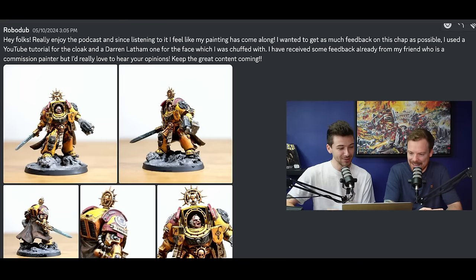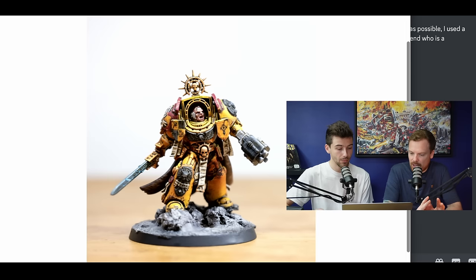Our next submission is from Rob Odub, who says: 'Hey folks, I really enjoy listening to the podcast and since listening to it I feel like my painting has come along. I wanted to get as much feedback on this trap as possible. I used a YouTube tutorial for the cloak and a Darren Latham one for the face, which I was chuffed with. I've received some feedback already from my friend who's a commission painter, but I'd really love to hear your opinions.' I think you're going for more of a gritty, grimdark kind of style with this. Weathering is really great to add to a miniature - it tells that story and narrative. You've done it in situations that would actually catch, like on the knee, or the bottom of the shin plate where it rubs against the toe plate. That's a really good use of understanding how weathering would appear.